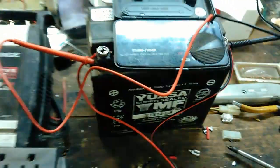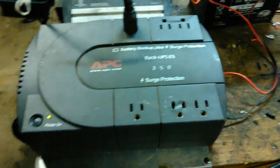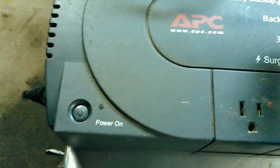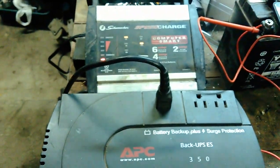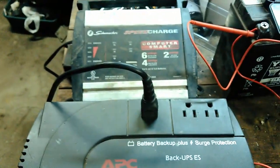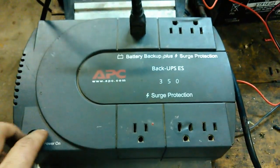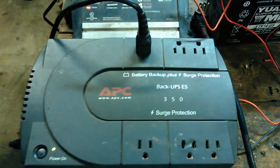A lot of people don't know you can take these and turn them on without being plugged into the wall. I'm going to unplug it from the wall again — see the light flashes, there's the plug. Set the plug on the bench. To turn these on, you push the button in and hold it until the light comes on — bam. Right now it's running off the battery, pulling the battery down, running it directly off the battery. It turned on without being plugged in.